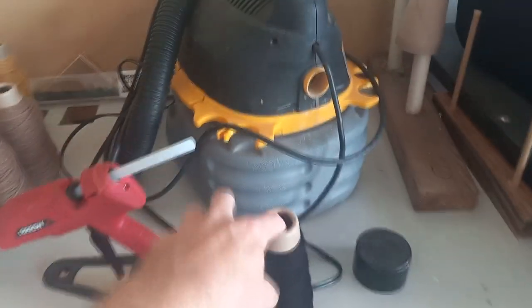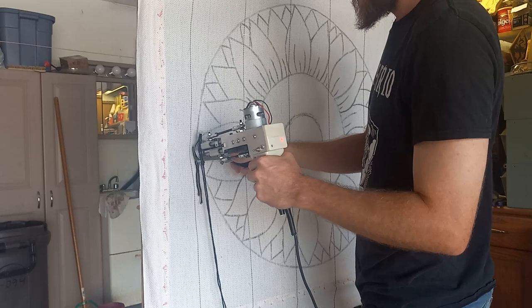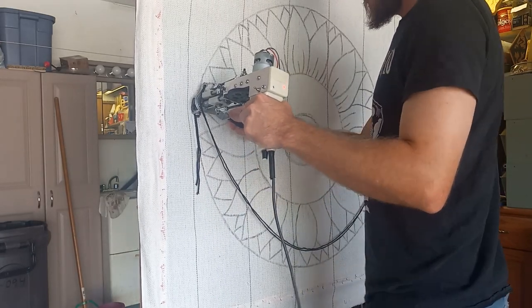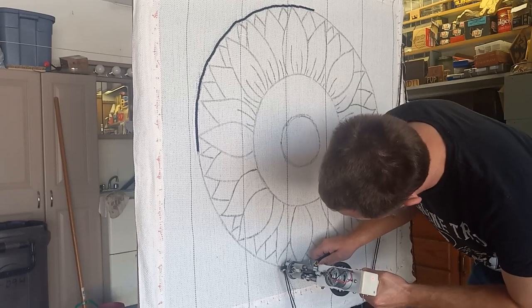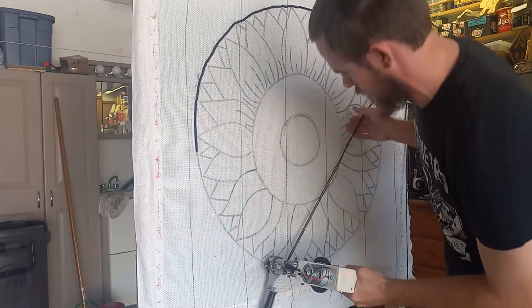With that all done, it's time to bust out my black yarn and start doing an outline. It starts out easy enough: just big circle, smaller circle, smaller circle. But then we got to get into all the little details and doing the petals. You can see by the back of my head that I just woke up — nothing like making a rug first thing in the morning.